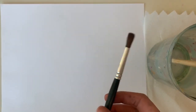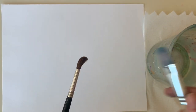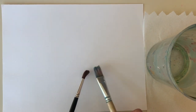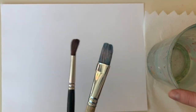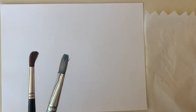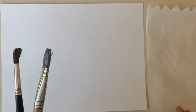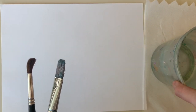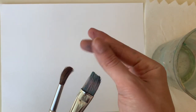Hello class! Before we begin to paint, let's learn how to use these paint brushes. I have two here, but we need to treat them the same. Usually when we paint we need our brushes, water, and a piece of paper towel to clean up any messes. Let's get started.